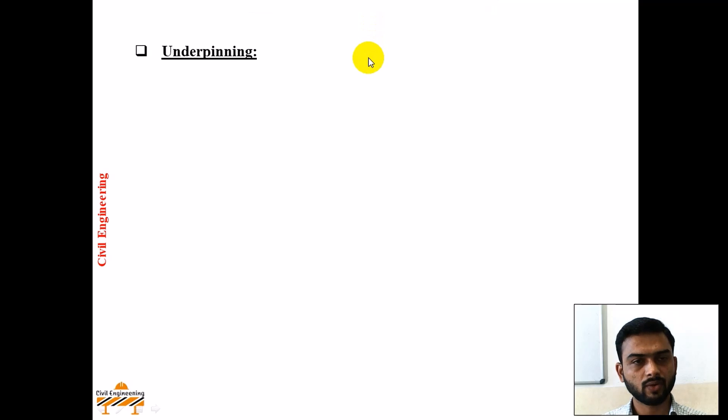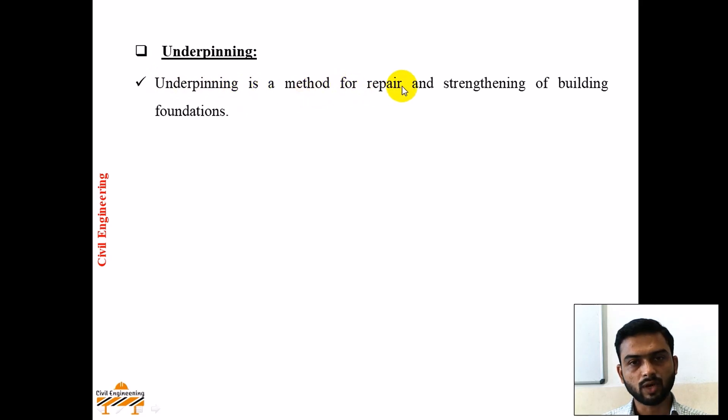Hello everyone. In this video lecture we will be learning the underpinning technique. Underpinning is nothing but to strengthen the existing foundation, or the process for strengthening of the existing foundation. Underpinning is the method for repair and strengthening of a building foundation.